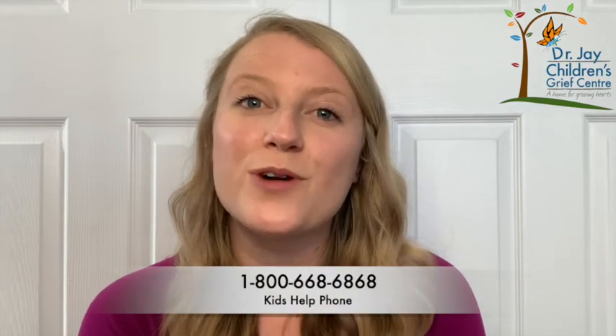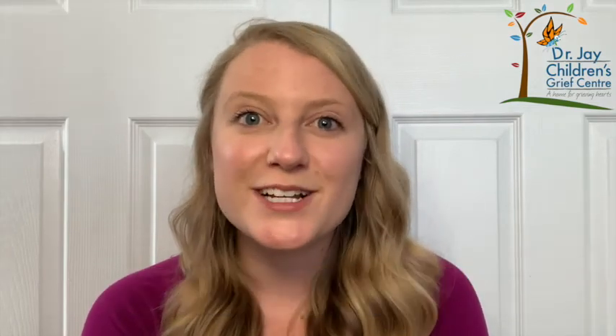We would love to see the daydream door that you created or any of the other Brief Grief Activities. You can share pictures with us at art at grief center dot org. Thanks for being with us today. We know that being with grief feelings can be hard, especially if you're feeling alone. So remember to reach out to a caring adult if you need support, or Kids Help Phone at any time. Join us next week for another Brief Grief Activity. Thanks for watching.